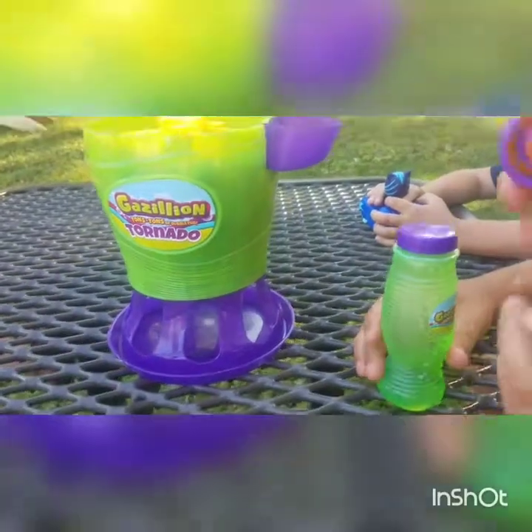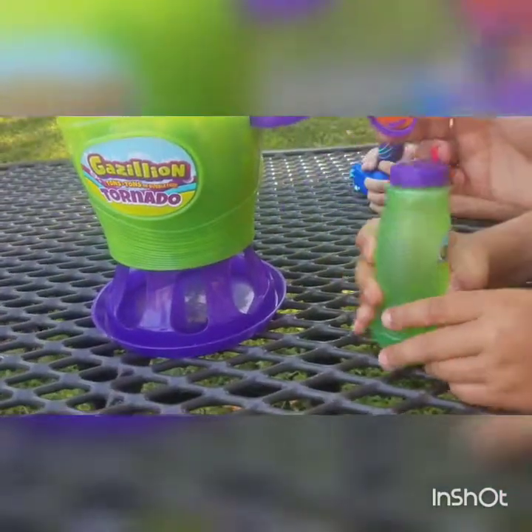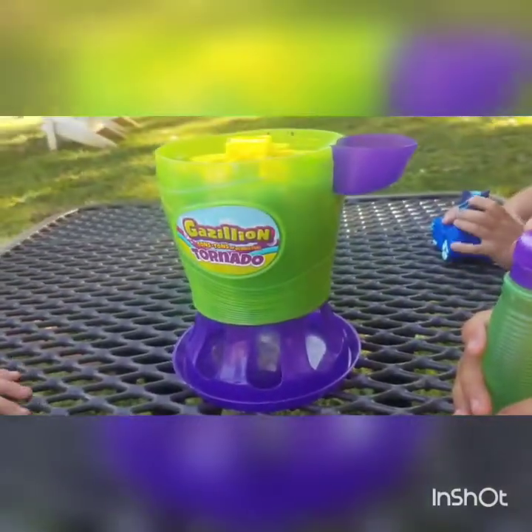It has this little cap on it, so I guess you replace this cap with this one. Let's try this out and let's see how this works.